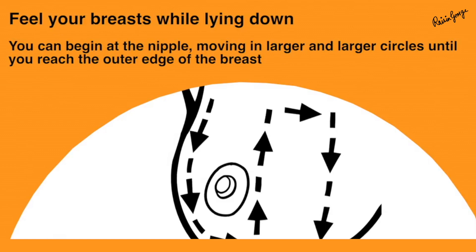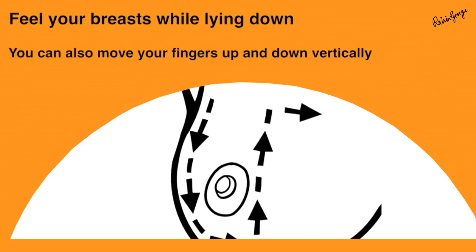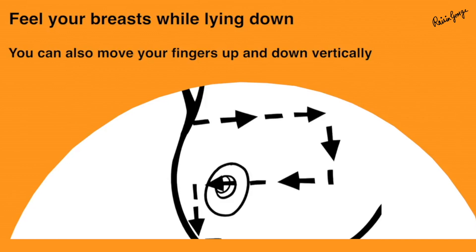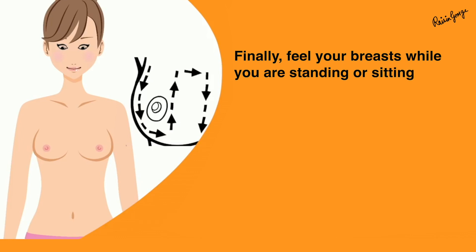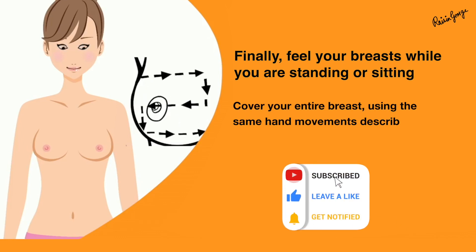You can begin at the nipple, moving in larger and larger circles until you reach the entire outer edge of the breast. You can also move your fingers up and down vertically — this up-and-down approach seems to work best for most women.